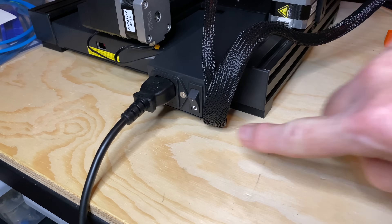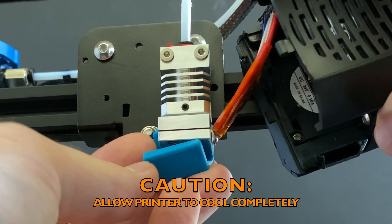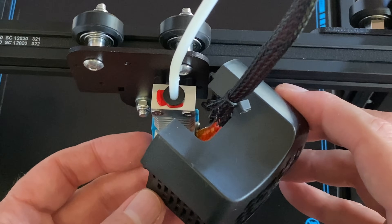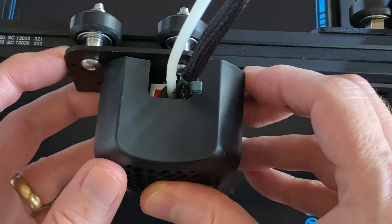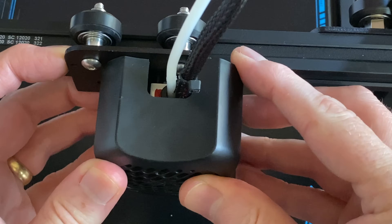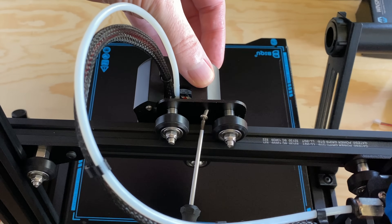Turn the printer off and let it cool to room temperature. Then install the silicone sock on the heater block. And finally, reinstall the fan shroud. There is a pin on the shroud which goes into a hole on the right side of the X carriage — line these up and rotate the shroud into place. Secure it with the screw on the back of the X carriage.